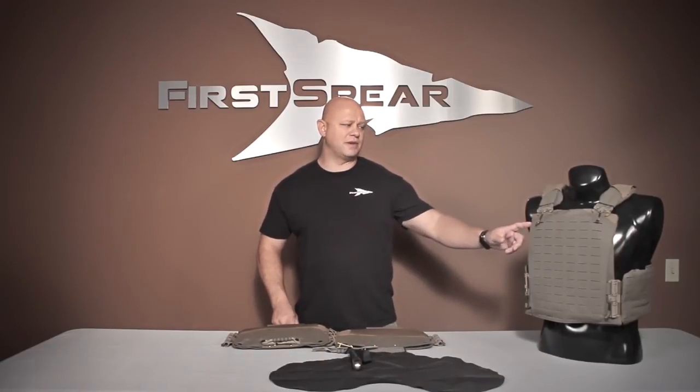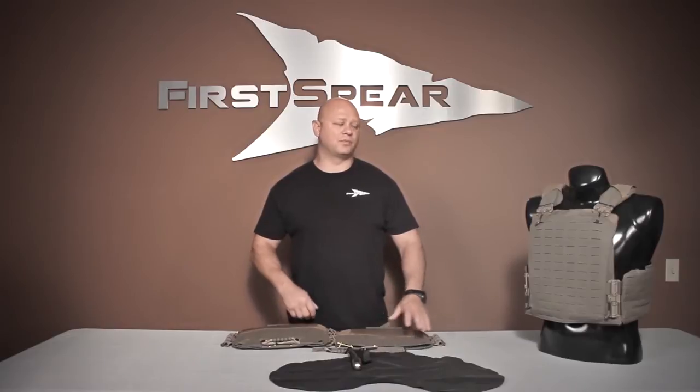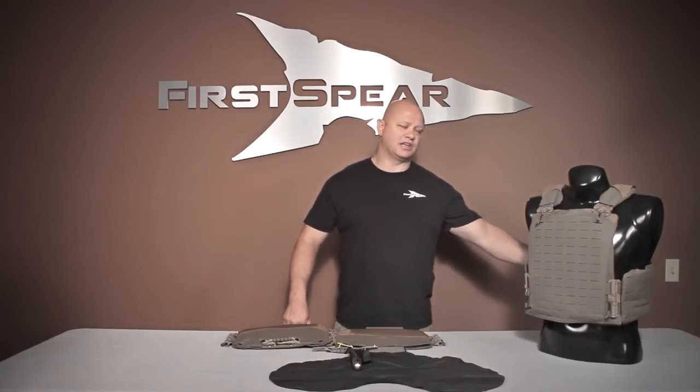This cummerbund works really well with the StrandHogg. Here you see the MBAAV cut, we also have the SAPI cut, and it also works very well with the Strandhogg. Pretty much this cummerbund can work with any platform that has a back channel that it can run through.